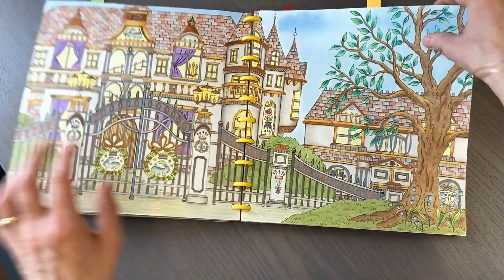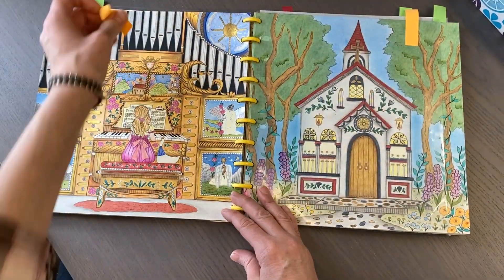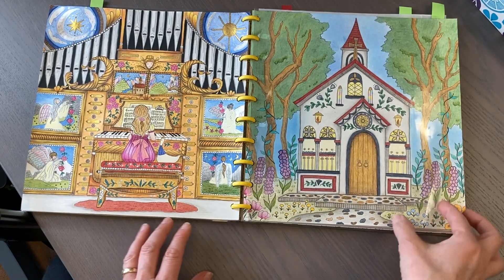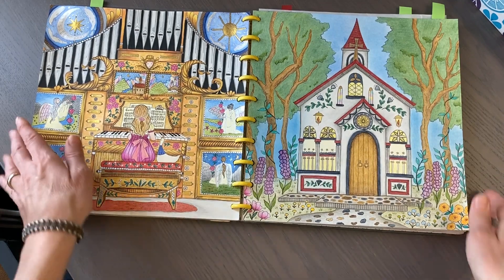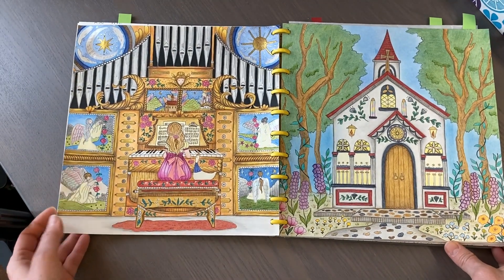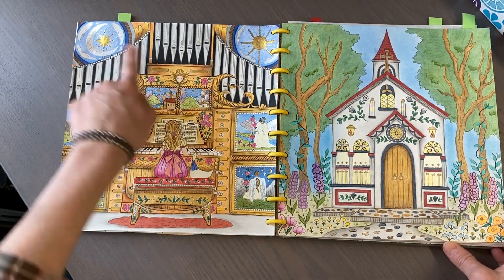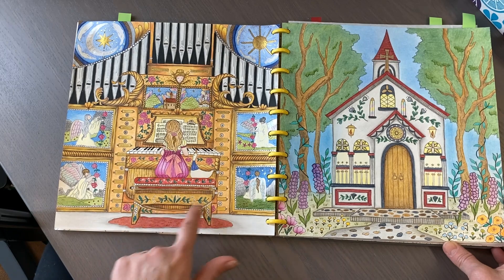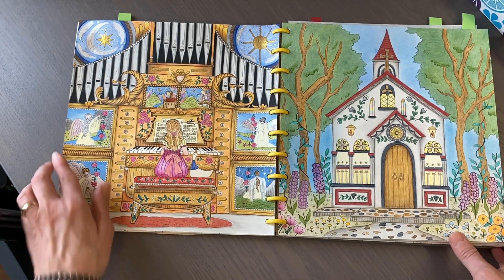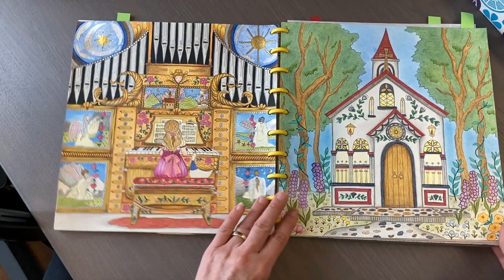Really getting into the glitter obviously! I finished these two pages. For the organ page: Polychromos, some metallic paint, some silver gel pen, gold metallic paint - I like how this one came out.